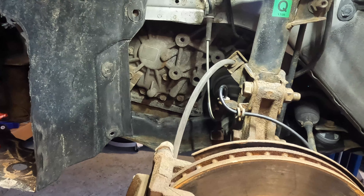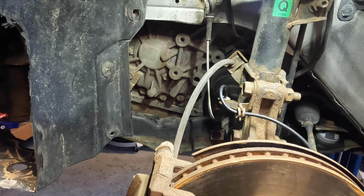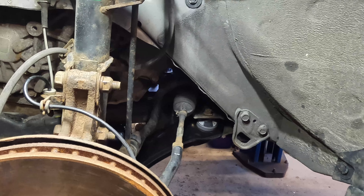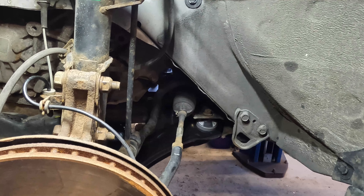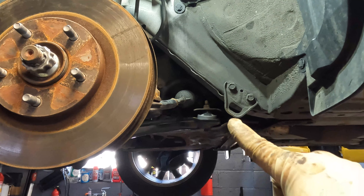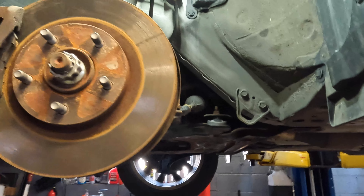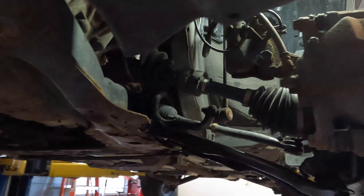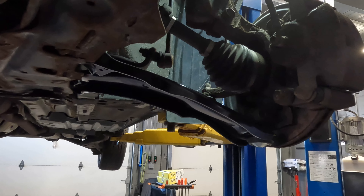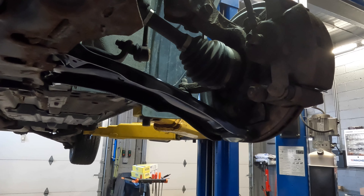Now we're going to go underneath the car and tighten our bolts. We're going to tighten our bushing bolt right there — you can tighten it up with the wheels off the ground, you don't really have to put weight on the suspension. Then we will go ahead and tighten up our ball joint bolt. The bolt for the rearward bushing went pretty easy. Make sure the ball joint is nice and secure so our ball joint doesn't pop out.